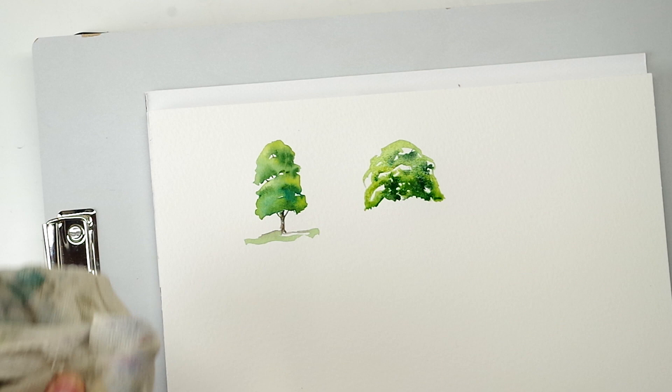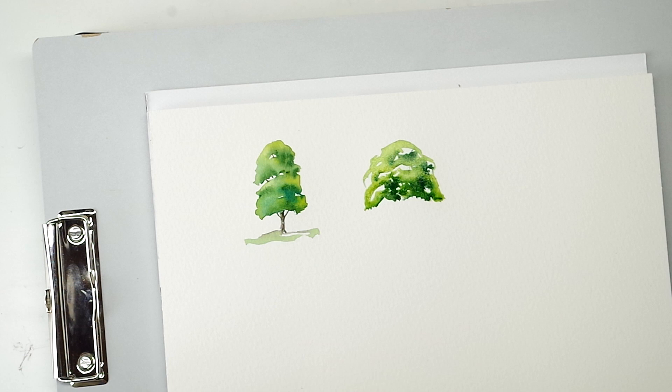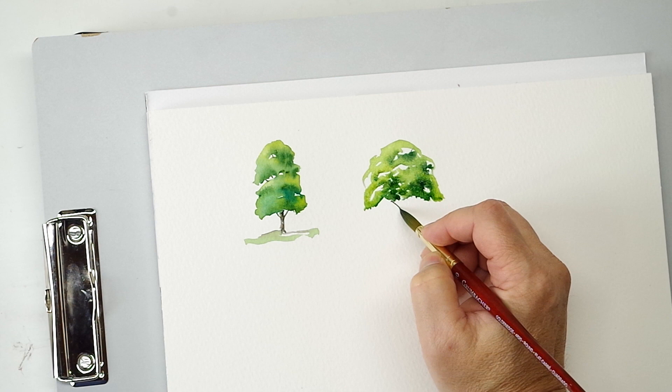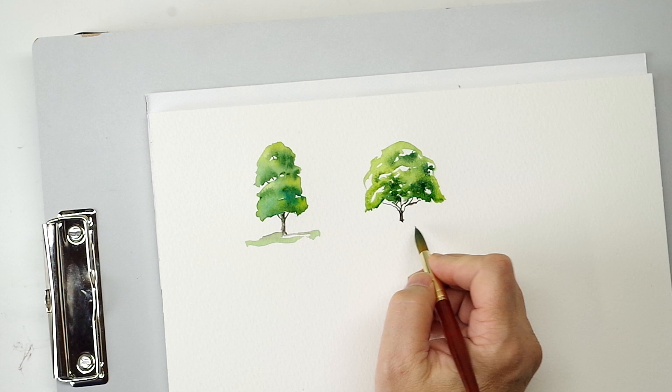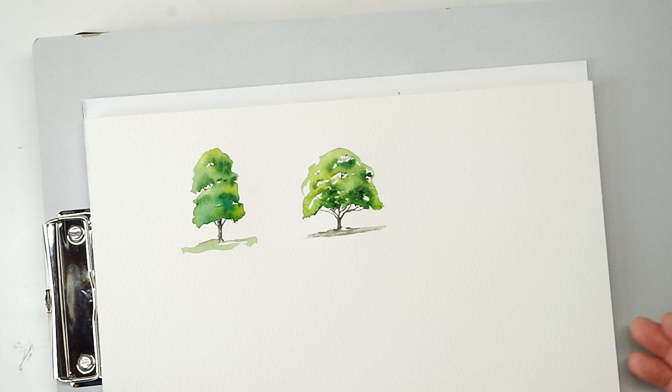I'll go up in here and just pick out a few highlights. That'll slow down the flow — this is all still very wet, that'll slow down the flow. A little sepia, and let's try a trunk that forks a little further down and is fairly short at the bottom. Tons and tons of fun. This was all a pretty simple step from the basic shape study phase.